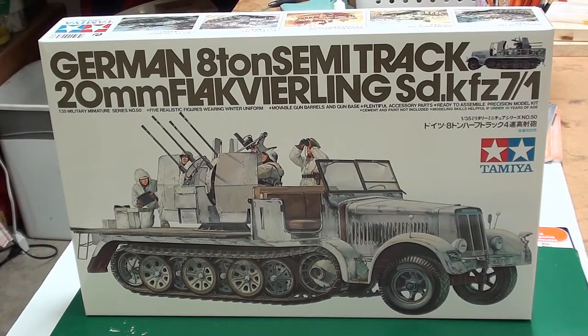Hi, I'm Steve Jones, and I wanted to give an update on the group build — the German half-track hosted by Atom Mann. This is my first group build ever, and I just wanted to say thanks to everybody who has been very encouraging and giving me great advice.